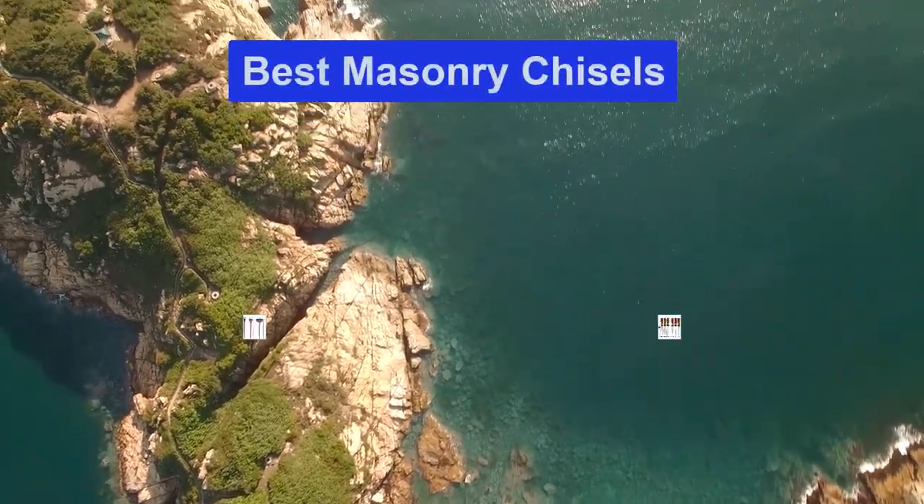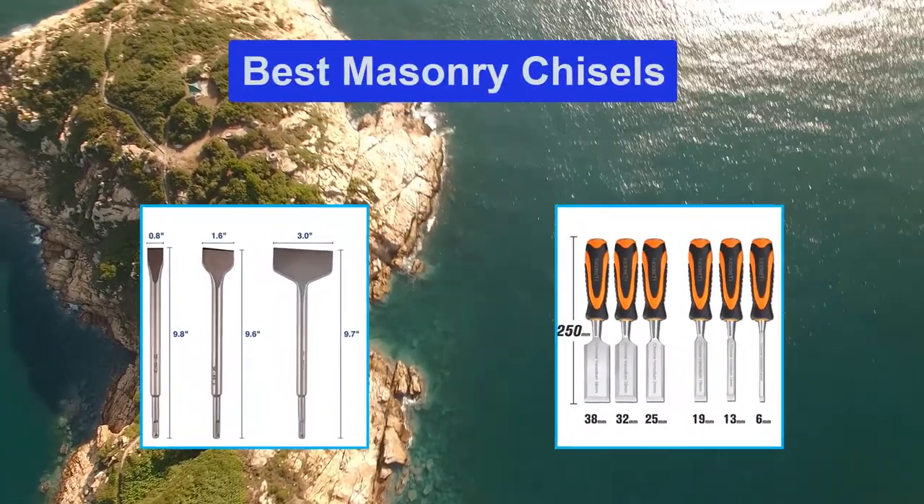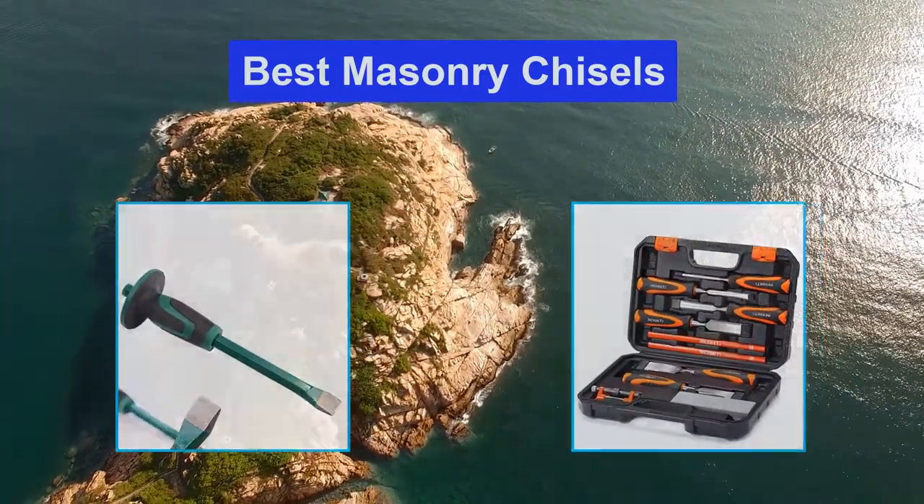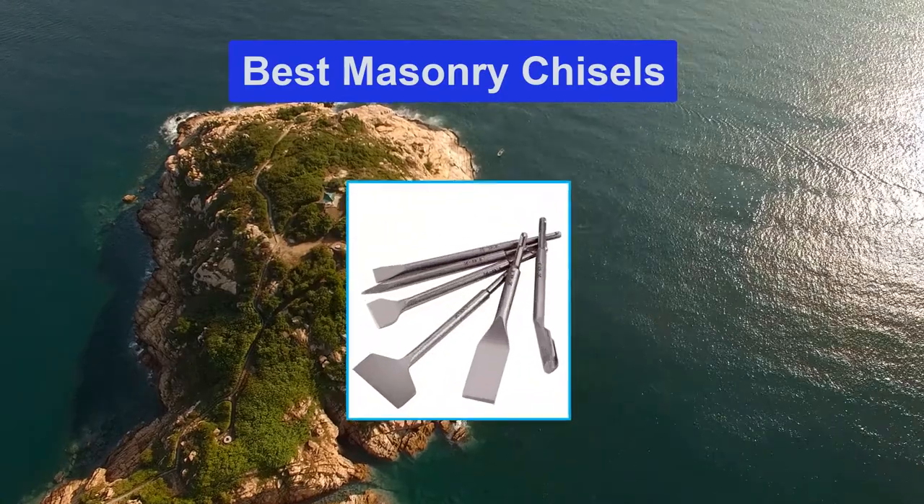Hello guys, welcome back to Top Home Guide. Today I am going to talk in this video about the best masonry chisels that you should buy. Let's get started.